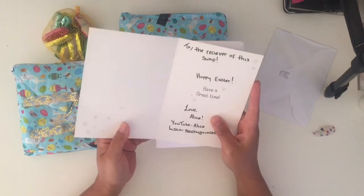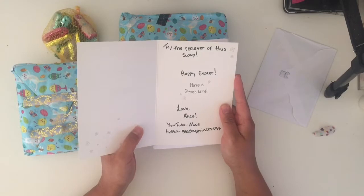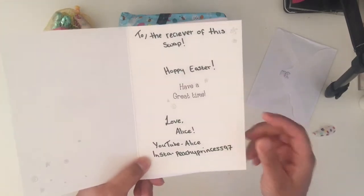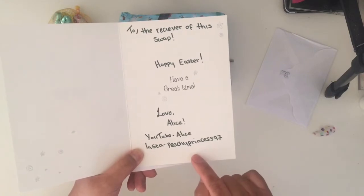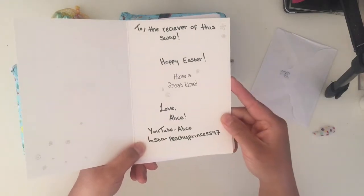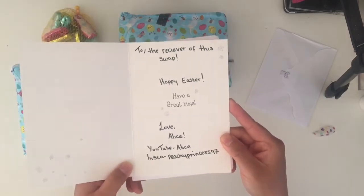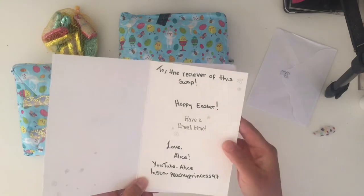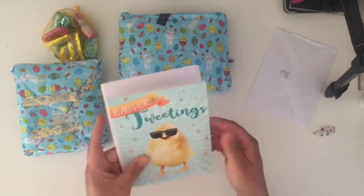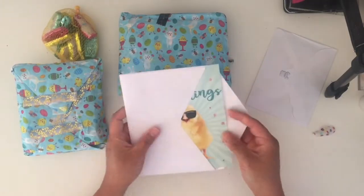That's very cute. 'To the receiver of the swap, happy Easter, love Alice.' I know Alice! Lovely Alice is on YouTube - I think she's YouAlice - and on Instagram she's Peachy Peachy Princess 97. I'll link her channel and Instagram down below. Oh Alice, I've got your swap - that's really cool!